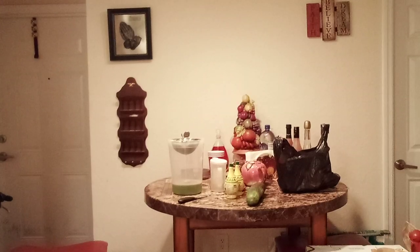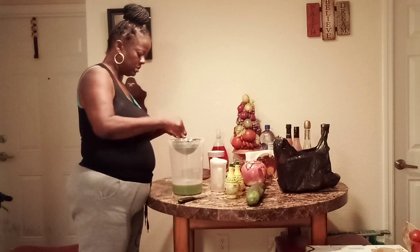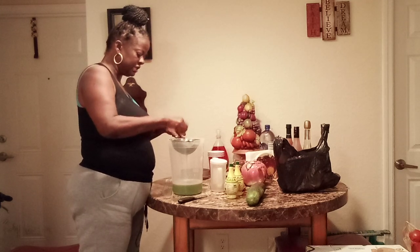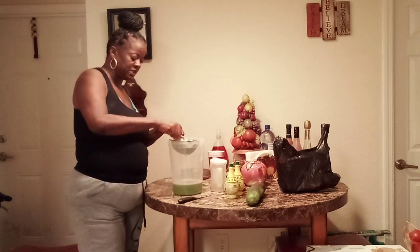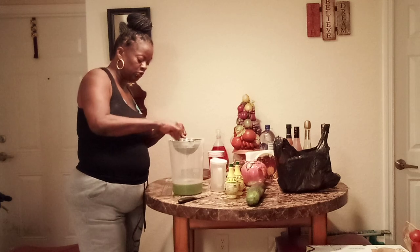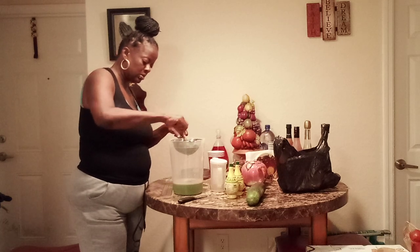Look at the color of it, guys — that's going to be really, really potent. You just want to get as much juice out as you can. You should just have the skin left when you're done, because all I want is the juice. I got as much juice as I want.